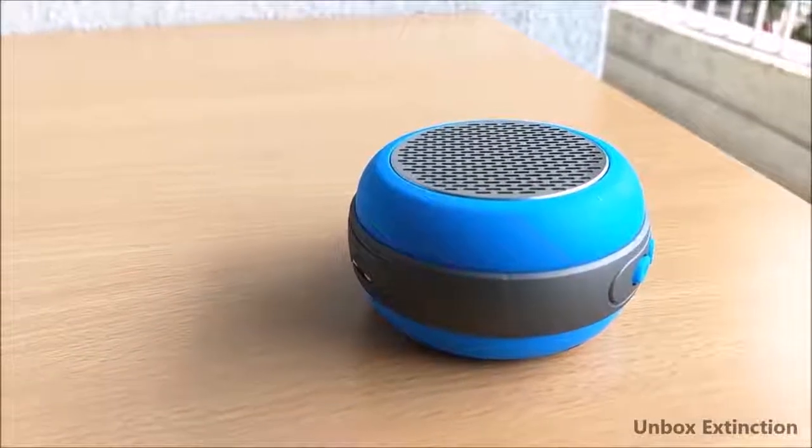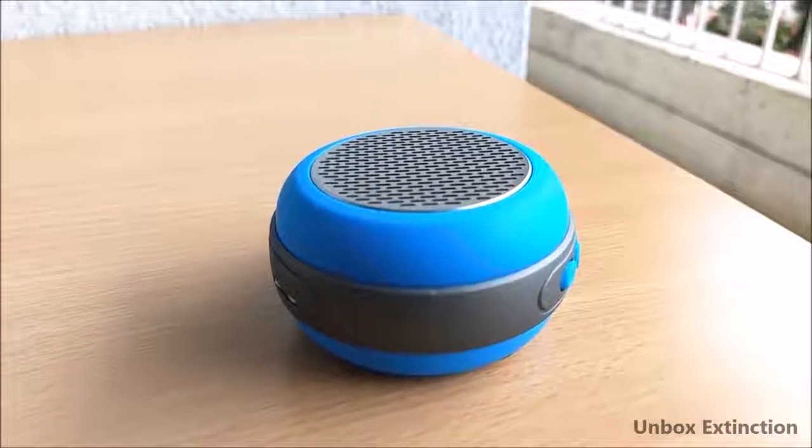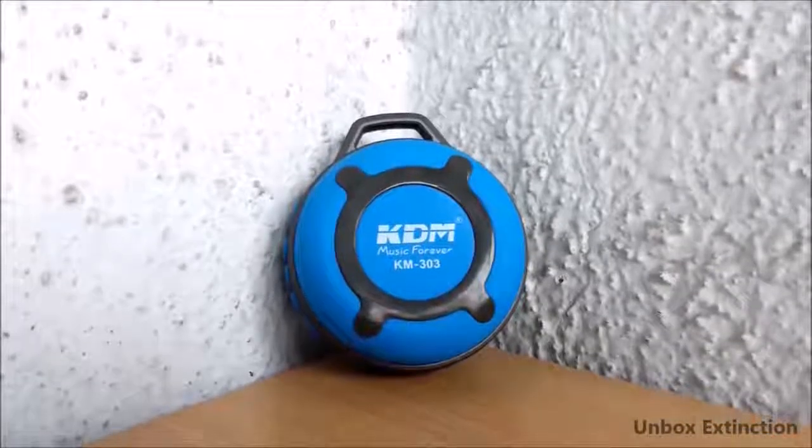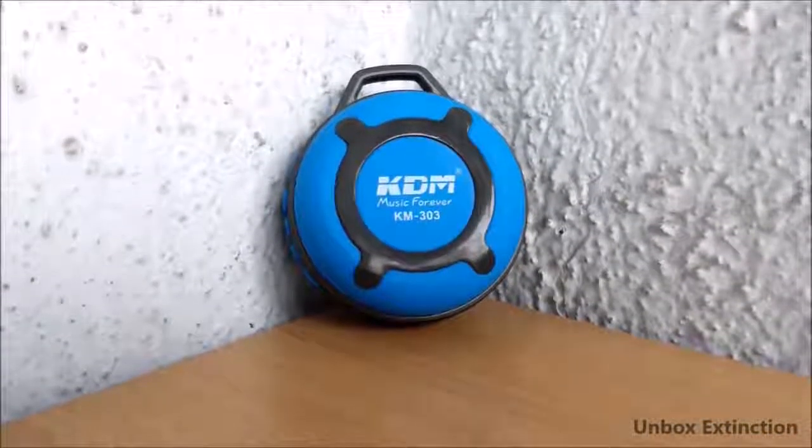Now for the cons. The battery life was very average — at 100% volume it runs for only around 3 to 3.5 hours. Charging time is around 2.5 hours to get fully charged.